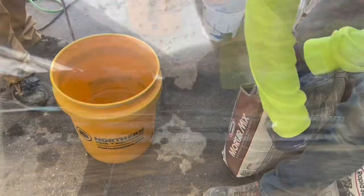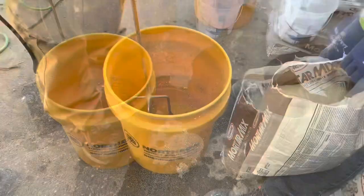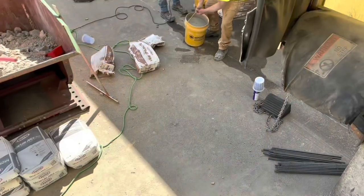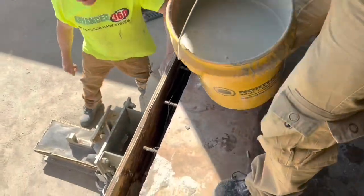The repair mortar being used is made for many different purposes. This is a high PSI repair mortar — not just a regular self-leveling underlayment. It's a product that, when cured, will reach a compressive strength that's going to be equal to the concrete.